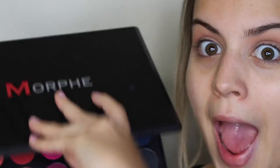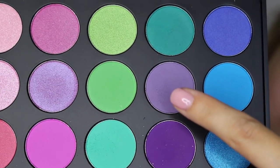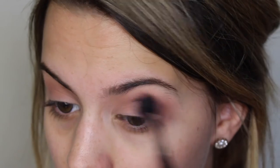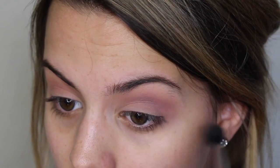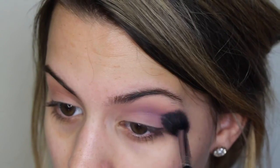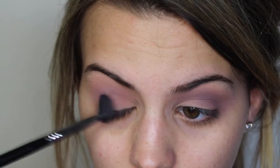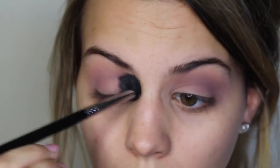After I have that color all nice and blended out in my crease, I'm going to go in with this super gorgeous Morphe 35B palette and take this grayish toned purple shade and put that right over top of the Buxom shadow in the crease. I'm using the Sigma E40, a nice fluffy brush, to make this color nice and blown out because this is going to keep the look very airbrushed.